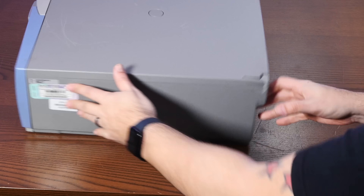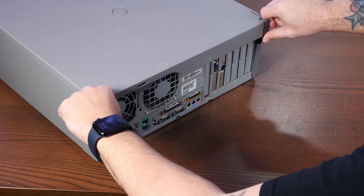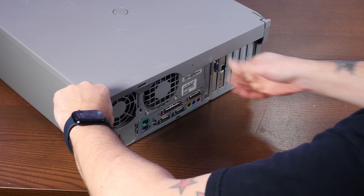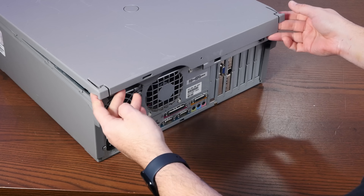All right, let's see if I can open this case without breaking it. Or injuring myself. Oh my god, I hate it. Come on. Hey, it didn't stab me that time.